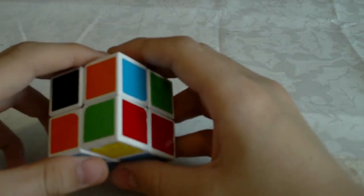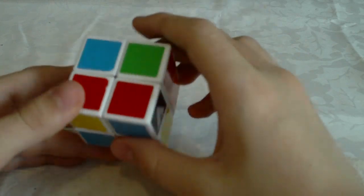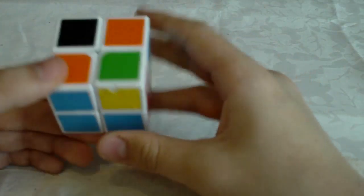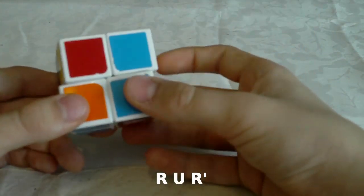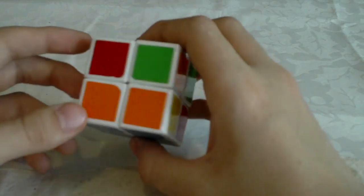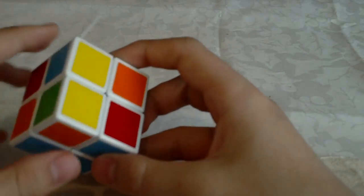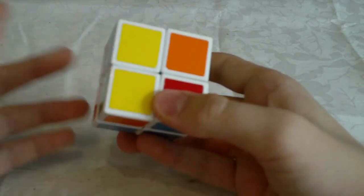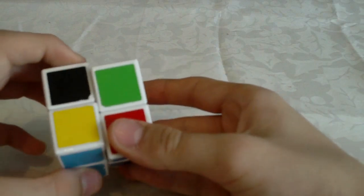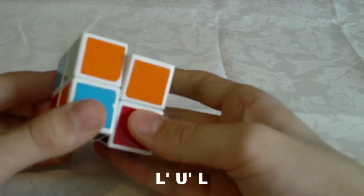But if you happen to be holding your cube like this, you don't have to rotate the cube and then do the algorithm I just showed you. There is also a version of that algorithm — so if you have this case but you happen to be holding your cube like this, you don't have to rotate the cube, you can just do L' U' L.